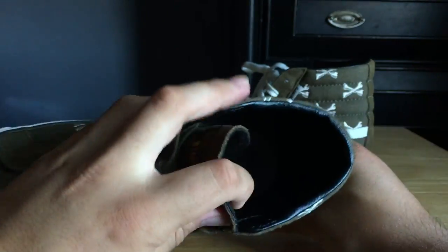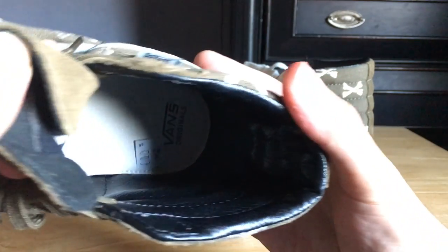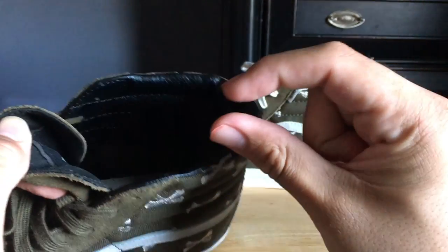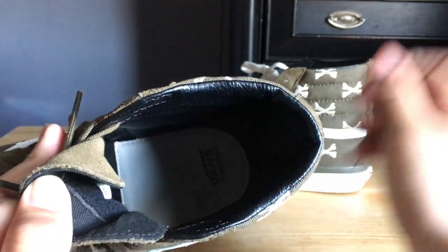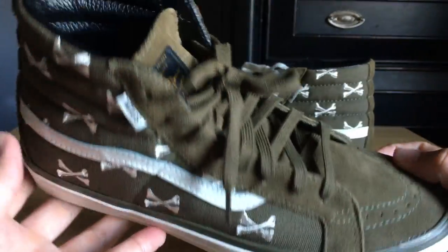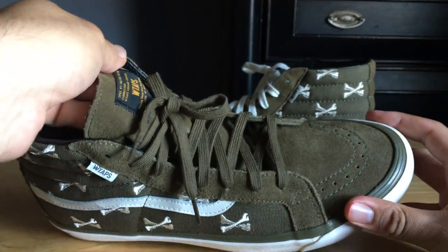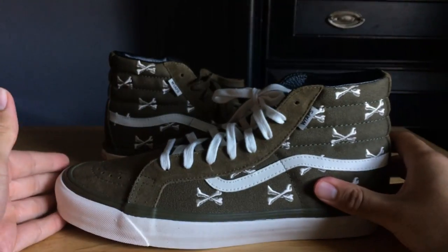A cool thing I noticed is on the inside where it says Vans Original — it has a little white piece of leather, kind of thick, almost like extra padding, which I haven't noticed in other Vans. It might be standard, but I thought that was pretty cool and comfortable. I put the color-matched olive laces on these just because it looks more premium to me versus the white laces.